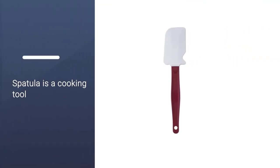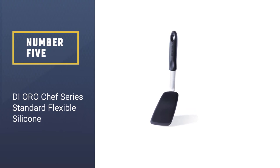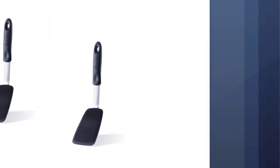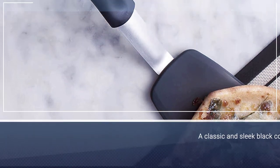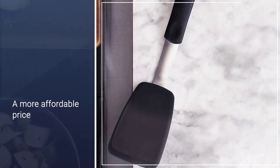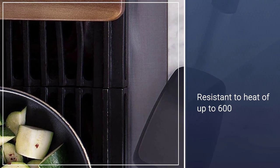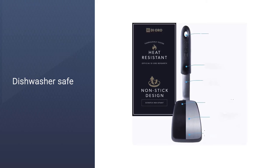Number five: Di Oro Chef Series Standard Flexible Silicone. Another highly rated rubber spatula at a much more affordable price is the Di Oro Living Chef Series flex standard silicone spatula, which comes in a classic sleek black color. Even at a lower price, it can withstand heat up to 600 degrees Fahrenheit. It has a turner design making it highly flexible and versatile, and it's very easy and quick to clean — it's also dishwasher safe.